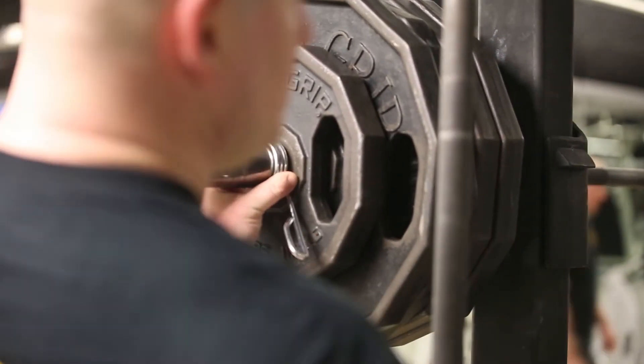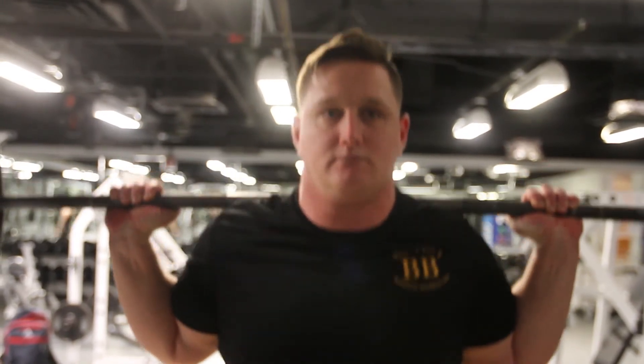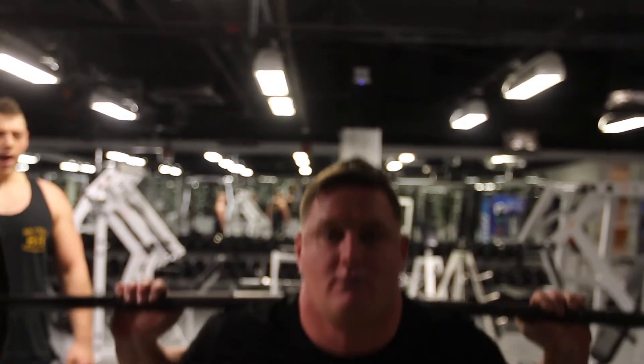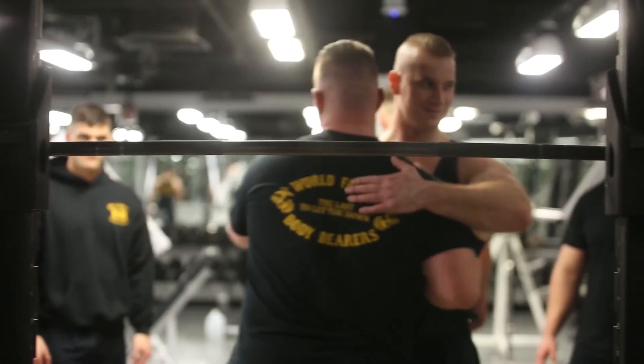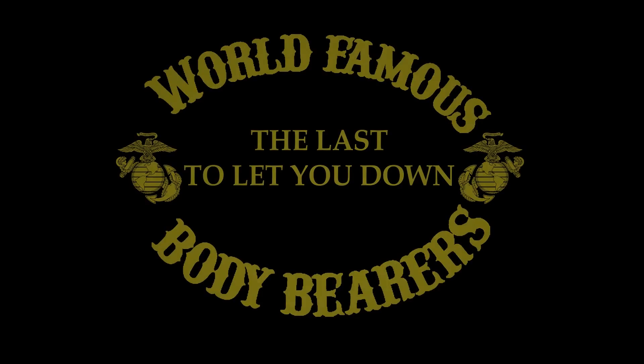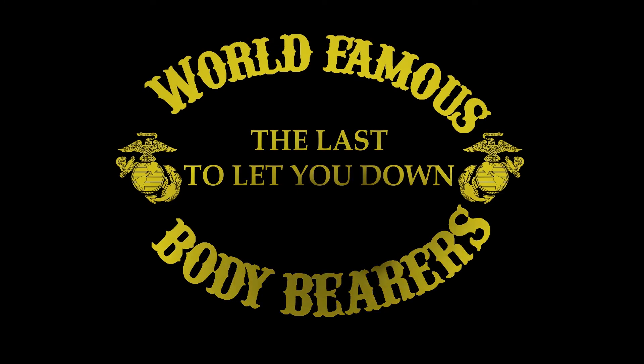If you are not going to put out on an application, why would we think you would push your limits once you get here? There are no shortcuts to hard training, attention to detail, and effort. This is the Body Bear Strength Test. If this opportunity interests you and you believe you have what it takes, reach out to us at the contact information listed below. Hurrah, Marines!